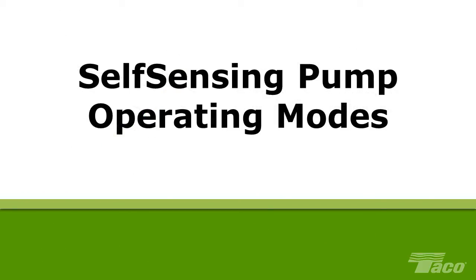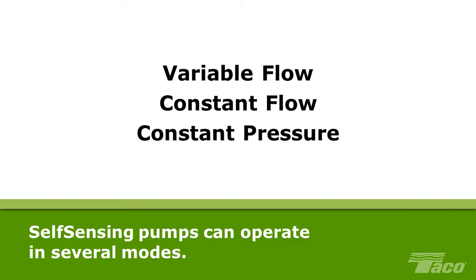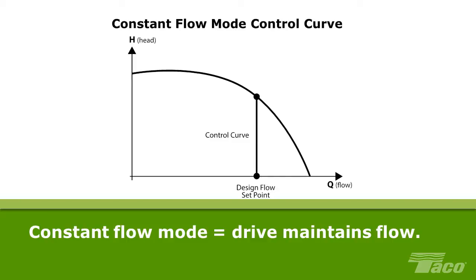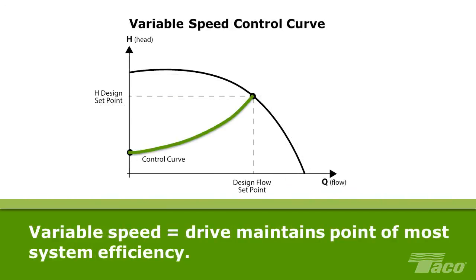Self-Sensing Pump Operating Modes. The Tayco self-sensing pump can operate in one of several modes based on the shape of the control curve. In constant flow mode, the drive maintains the desired flow regardless of system resistance — indicated by a vertical control curve. In constant pressure mode, the horizontal control curve indicates the drive maintains the same pressure regardless of system resistance. In variable flow and head applications, the control curve represents the theoretically most efficient system operation throughout the pump's operating range, based on the best placement of a differential pressure sensor. For more information, please see the video on control curves and setting self-sensing pump control modes.